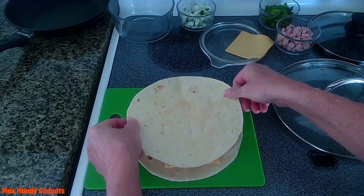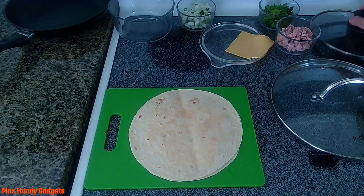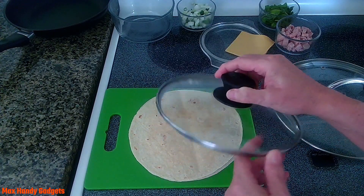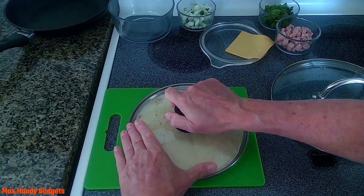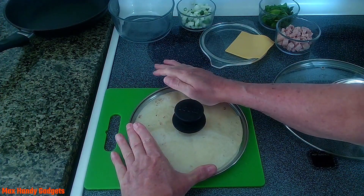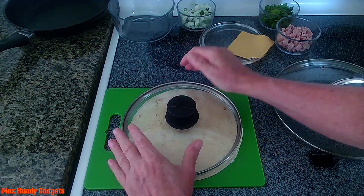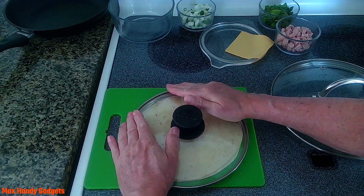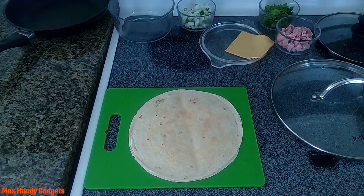Wet it down around the edge just like that, then put the top tortilla on top. I found this lid for an 8-inch large skillet just about fits. Shift it a little, push down to seal it up, move it over, push down again — keep doing that until you seal it all the way around.